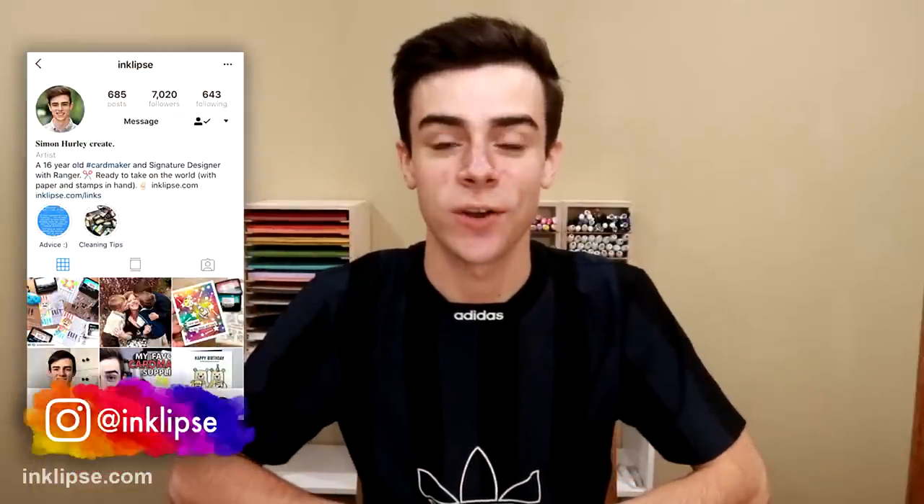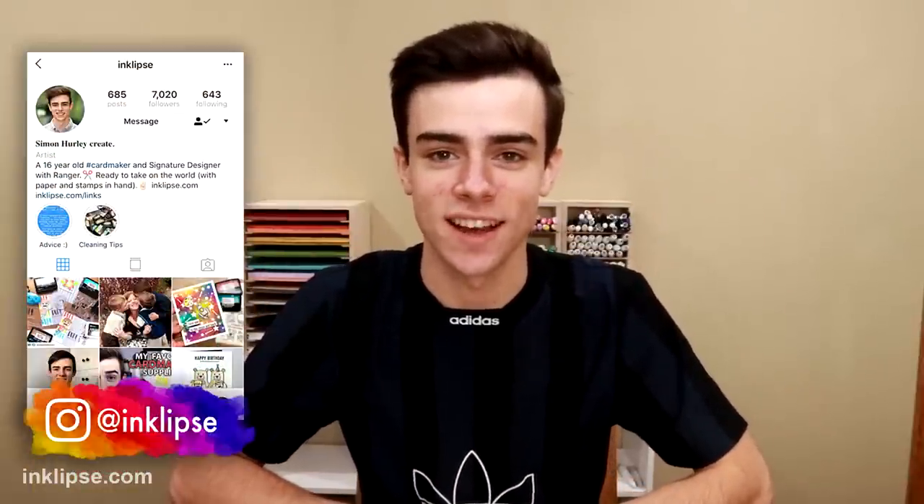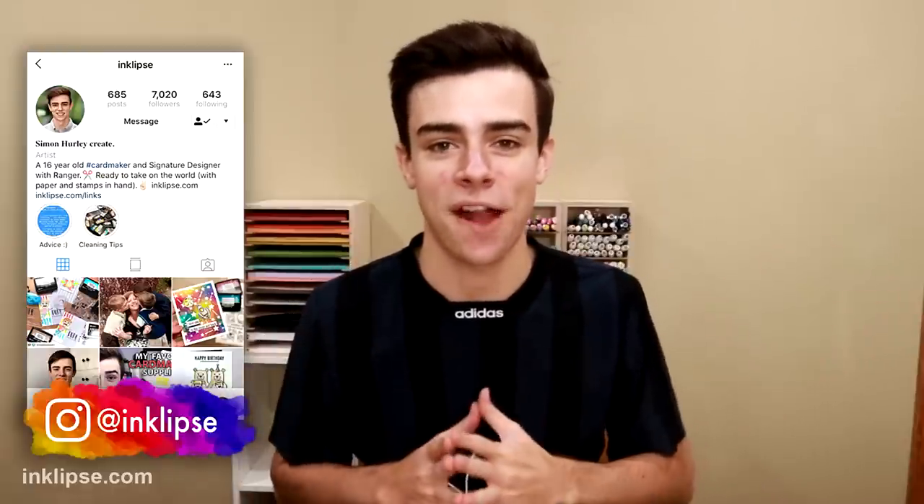Hey dudes and dudettes, it's Simon Hurley and welcome to another video and welcome to my temporary craft space. We just moved houses and in the basement we are actually building a craft room in the unfinished part of the basement, and that's going to be done in about two or three months but we needed another craft space in the meantime. So we've created a little temporary craft space in the basement and I wanted to walk you guys through this space and some of my favorite things for organization.